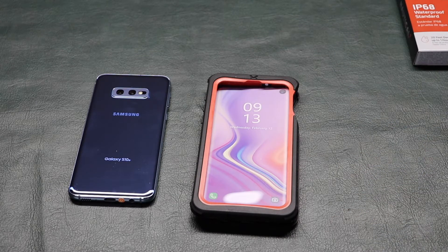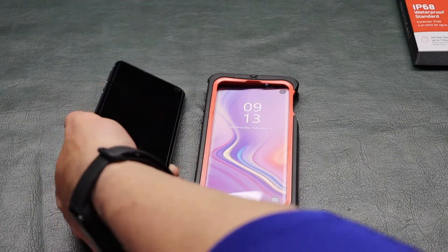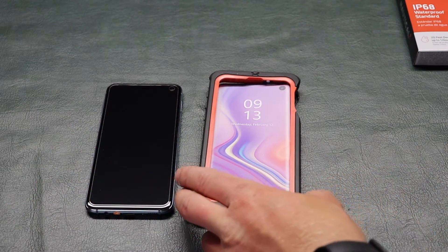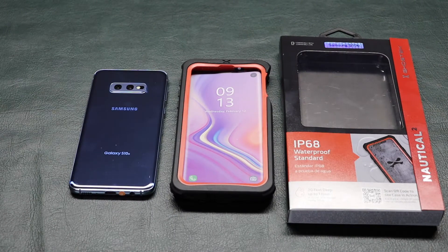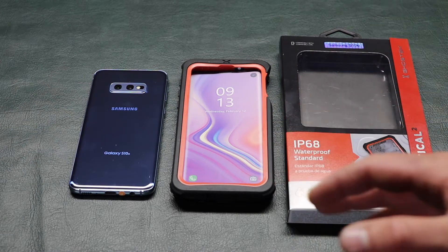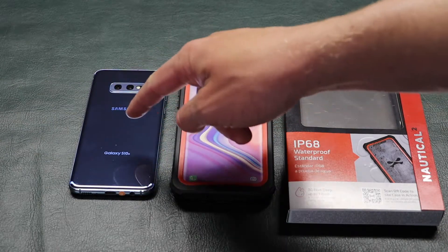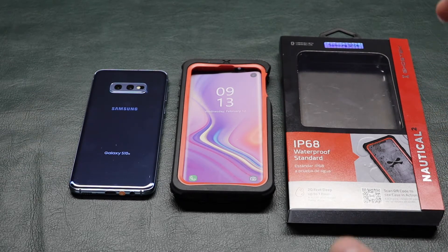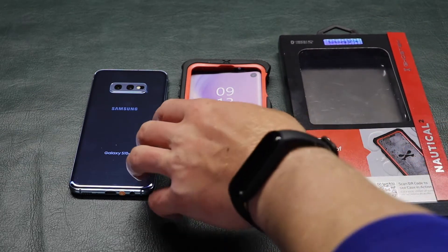This specific case doesn't work very well with a glass screen protector, which is what I have on my phone — so that's one con. You really don't want to use it every day. For $25, most people can afford that for a case for some extra safety if they're going to the pool, the lake, or the ocean. Especially the ocean, because even though this phone has a waterproof rating, you definitely don't want to take it in the ocean because saltwater can destroy it and corrode the internals.